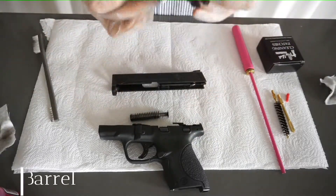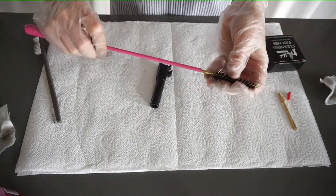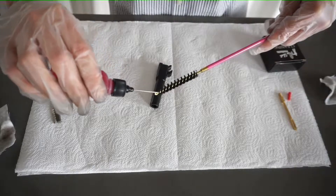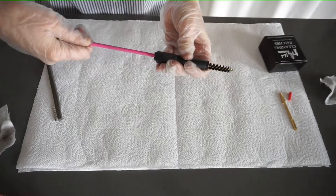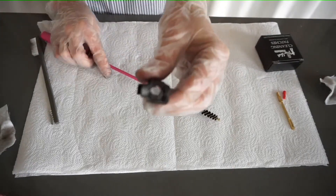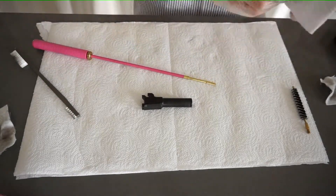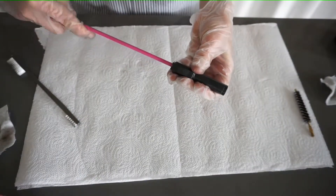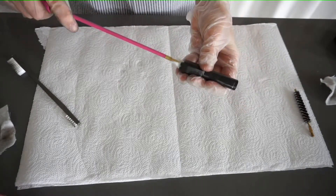Next, it's time to clean the inside of the barrel. For this, you're going to need a bore brush at the end of a rod. Put a little bit of solvent on the brush, push it all the way through and back several times, until nothing else is coming out on the cloth.